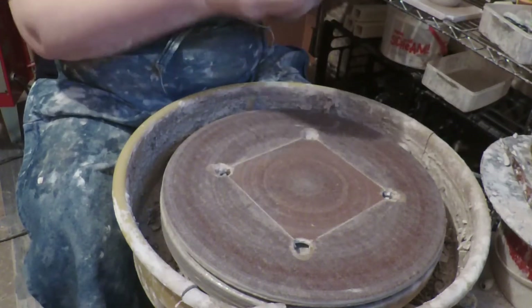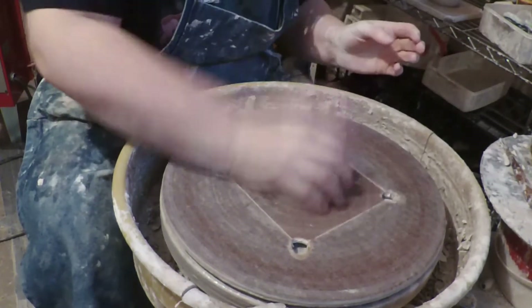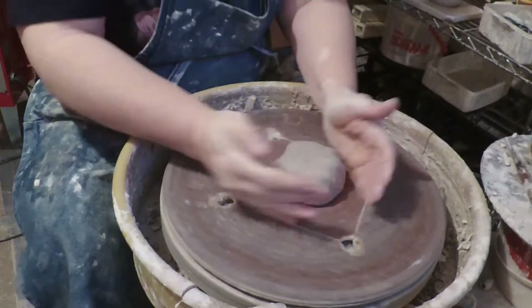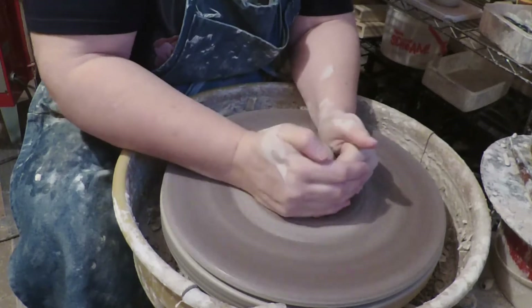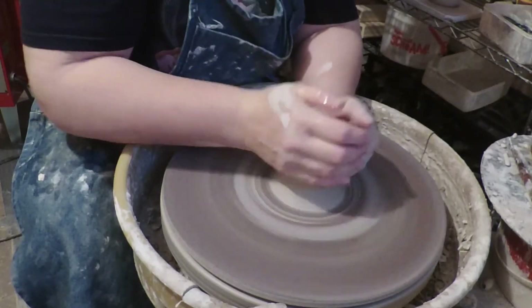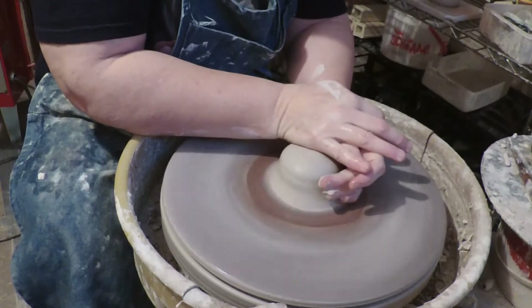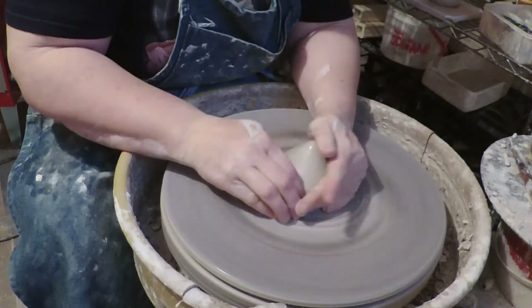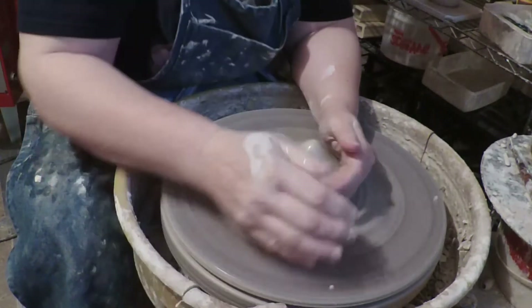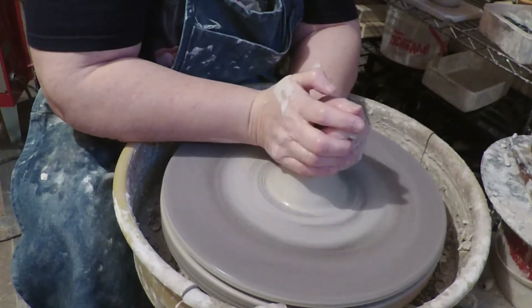I'm going to throw it as dry as I can because I do not want it to be wet. You have to use a certain amount of water to keep your hands from sticking and to get it centered — you want it centered — because what I'm going to do is set the neck inside of the chuck so that I can trim the bottom.